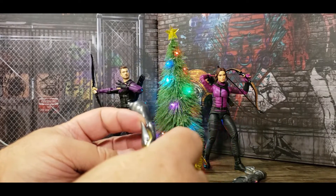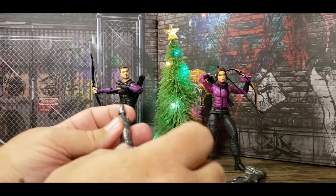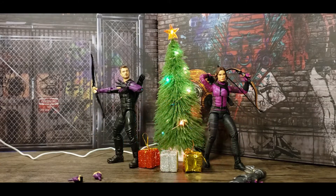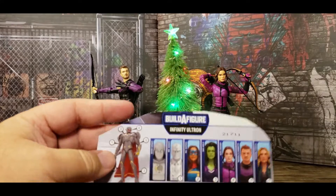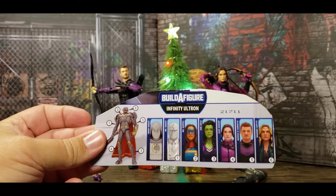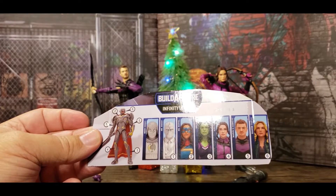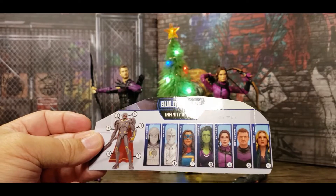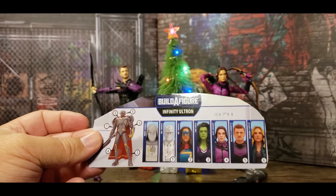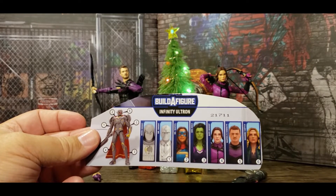There's a really nice little blade on the side of it, and it's got a bicep swivel. That's going to be nice when it's all put together. I've only got two figures right now — five figures to complete it, so four more characters to complete the BAF. I've pre-ordered the entire wave, so hopefully they get here before Christmas.